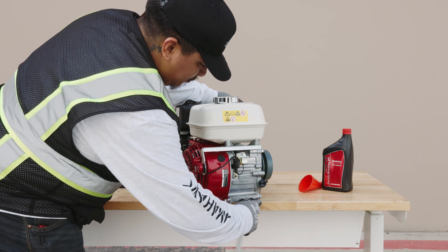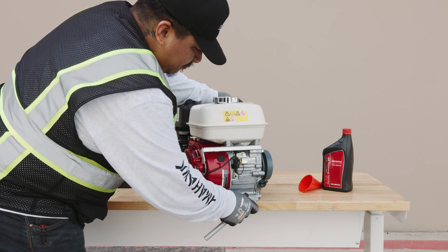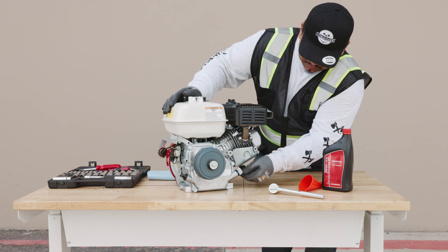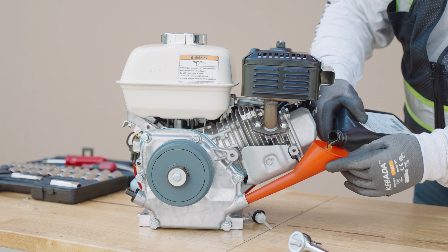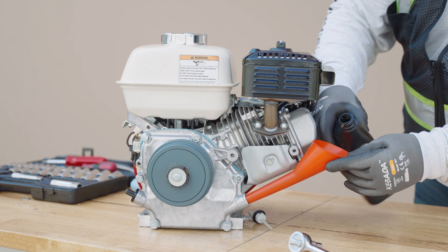To refill the engine with new oil, locate the oil reservoir on the opposite side of the engine and unscrew the plug. Using a funnel, pour the new oil into the reservoir. Be careful not to overfill, as this can cause engine damage.